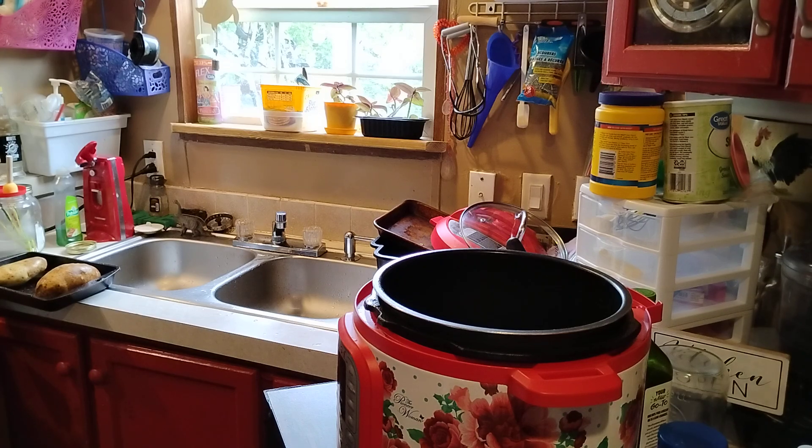We're going to bake some potatoes today in the Instant Pot. If you want them in the oven, bake them 45 minutes to an hour at 400 degrees. Wash them, slice them down the middle, and bake them at 400 degrees for 45 minutes to an hour until they're tender.